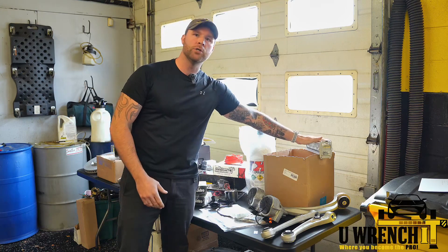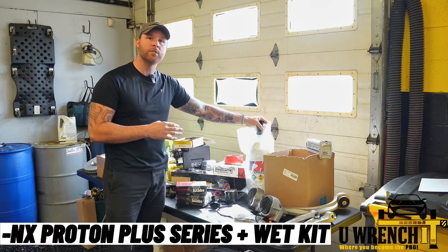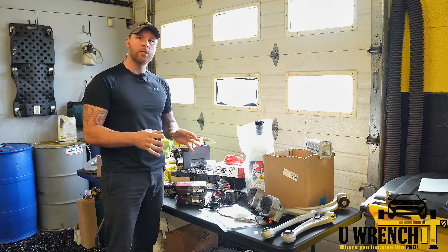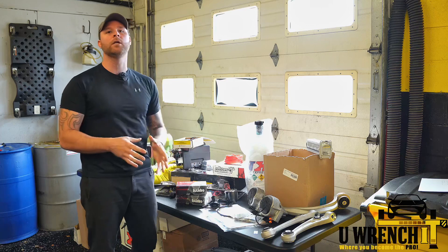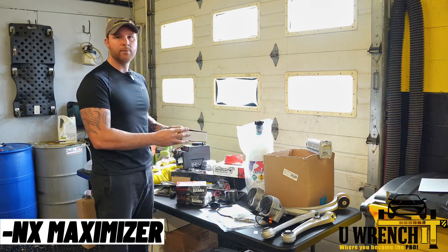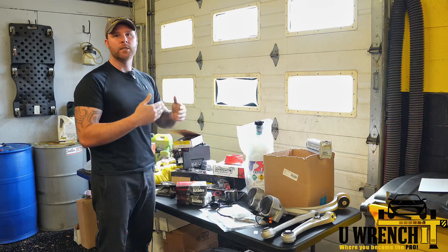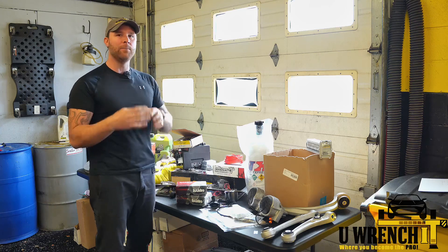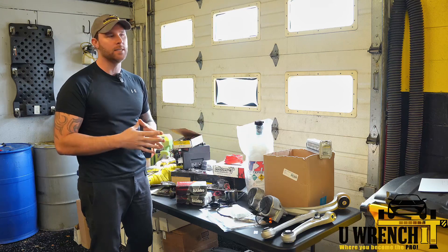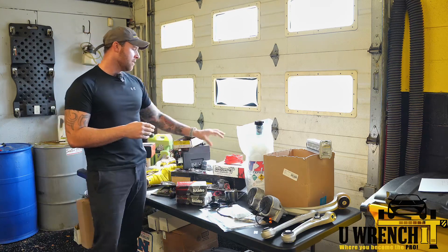Now for the good stuff — I'm running a Proton nitrous kit. It's a wet kit and I'm going to be doing a 150-shot. I'll show exactly how I'm installing it in upcoming videos. I'm also running a progressive switch, which creates a voltage to pulse the solenoid on and off quickly at the start and then ramp into the nitrous. This allows me to improve my 60-foot time — it doesn't give a full 150-shot right from the gate, but ramps up to it.